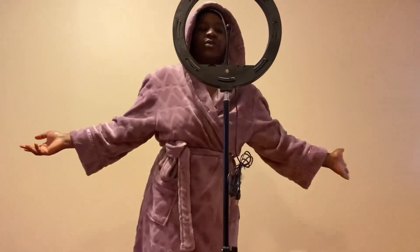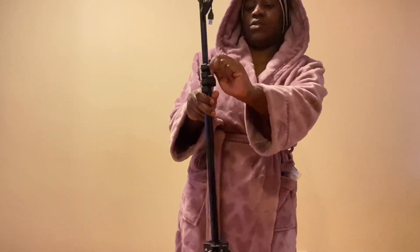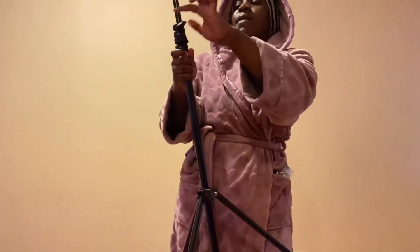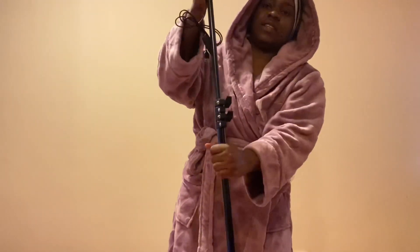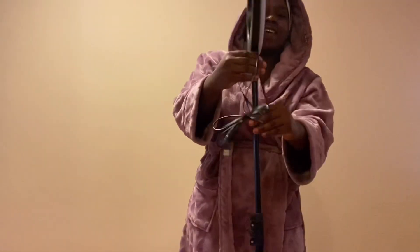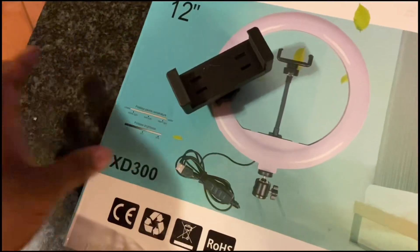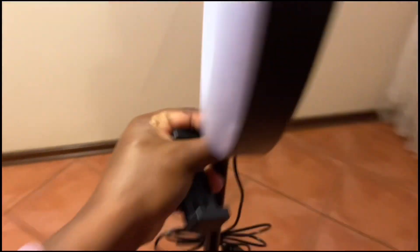It depends on your height — it can go down for shorter people, but for us who are taller you push it up. I think this size would do. The next thing is to lock it. You see there are two things: this one is for the bottom part, this one is for the upper part, so it's adjustable. Now it's no longer moving — it's intact. Then you lock the bottom part and you have your ring light!